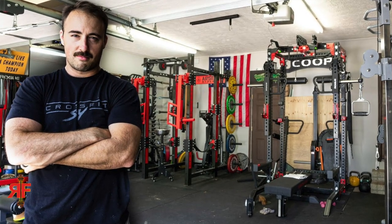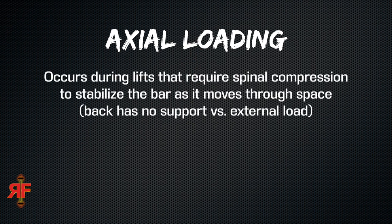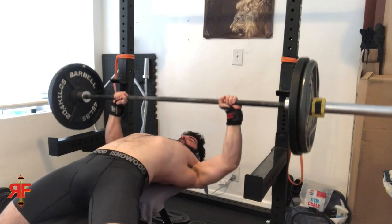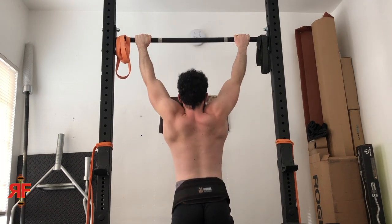But this precisely is the home gym owner's albatross. Unless you've got lots of space, equipment, and money to spend, you are going to be limited to axial loading for pretty much all of your training, especially lower body and posterior chain. Axial loading is essentially any exercise that requires spinal compression to stabilize weight, particularly a barbell as it moves through space. This includes squats, deadlifts, overhead presses, Olympic lifting — big compound barbell lifts done on your feet. Bench presses do not apply here because your body has the bench or a seat as support. The same would go for using any kind of machine, and calisthenics do not qualify. So aside from overhead press, the upper body is kind of in the clear here.